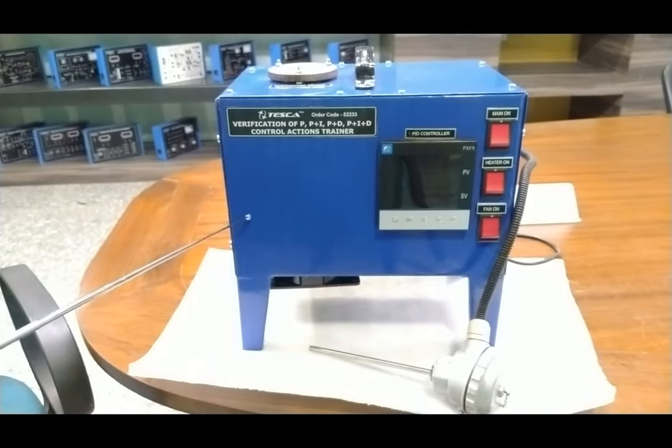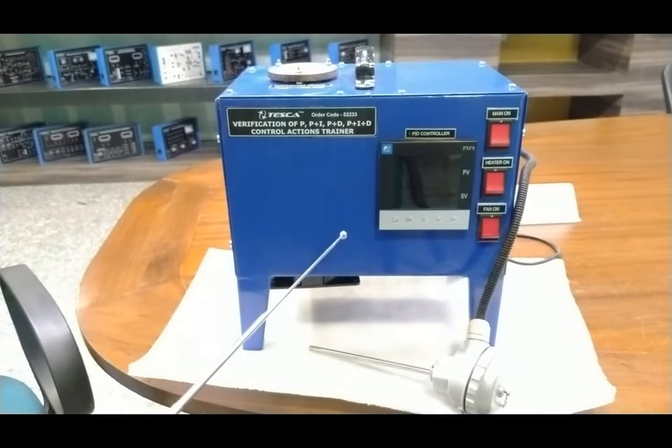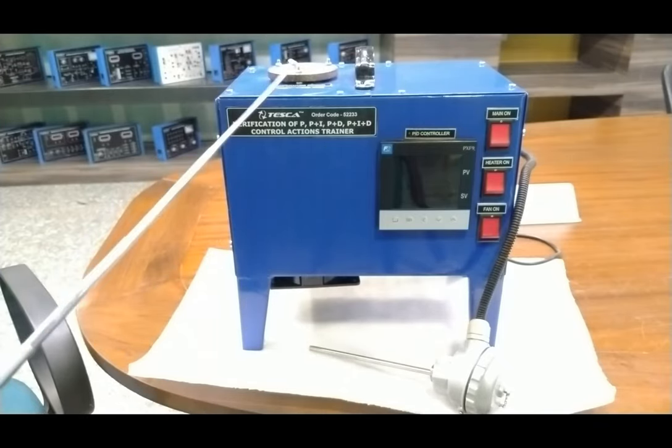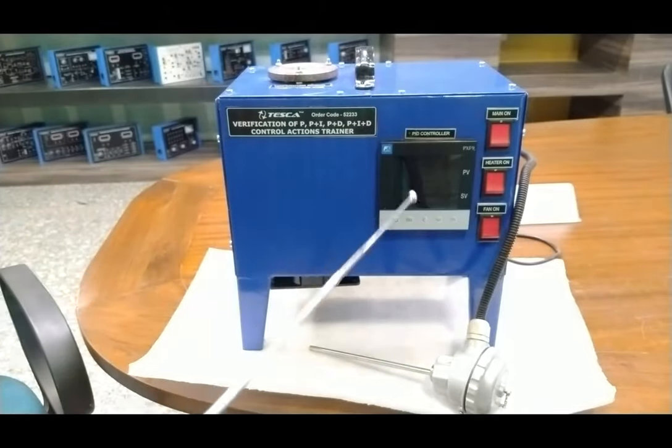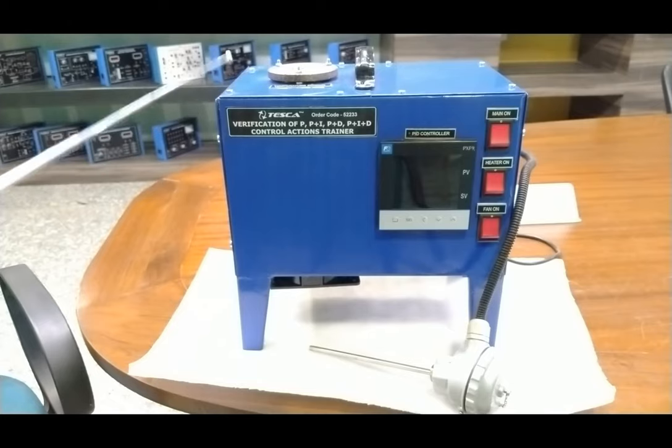A heater of about one kilowatt is installed along with a cooling fan and thermostat with three main switches. Safety precautions are in place — if the temperature rises beyond the limits, it will automatically cut off the heater. The complete system can be installed on a 220 volt AC, 50 Hz power source. To start, install the RTD on the top of the temperature sensor cabinet at the provided position.